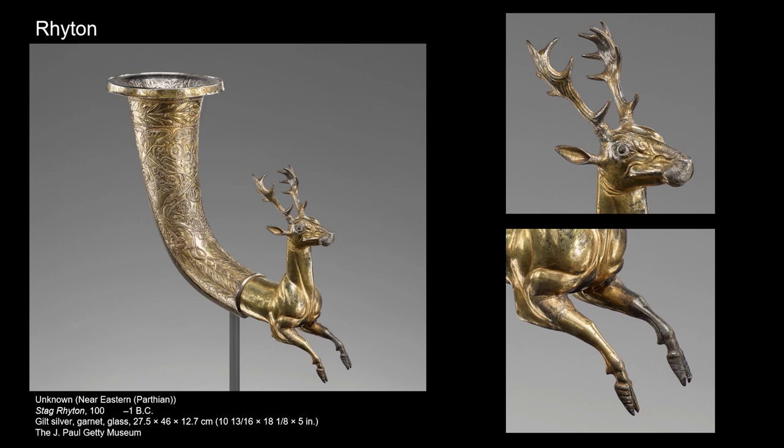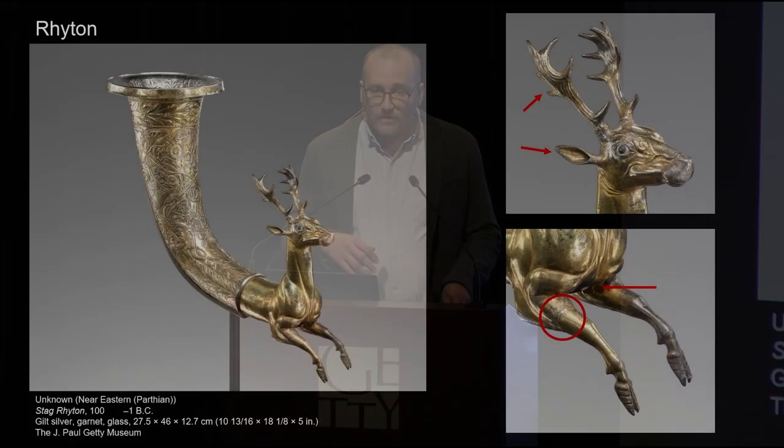The forepart of the rhyton has pieces fabricated onto it — the horns and the ears. Through x-rays, we can see how those are fabricated on, and we can also see evidence of solder seams. The forepart of the leg is cast, and you can see a little solder seam there. Above that solder seam, that would all be a raised object — raised objects all come from a flat sheet of metal and are hammered into shape over time. All rhytons have a hole in them, making it a flowing vessel. When filled with liquid, the liquid will continue to flow out of that hole — you'd have to plug it with your finger to stop it. It's a very strange drinking vessel.